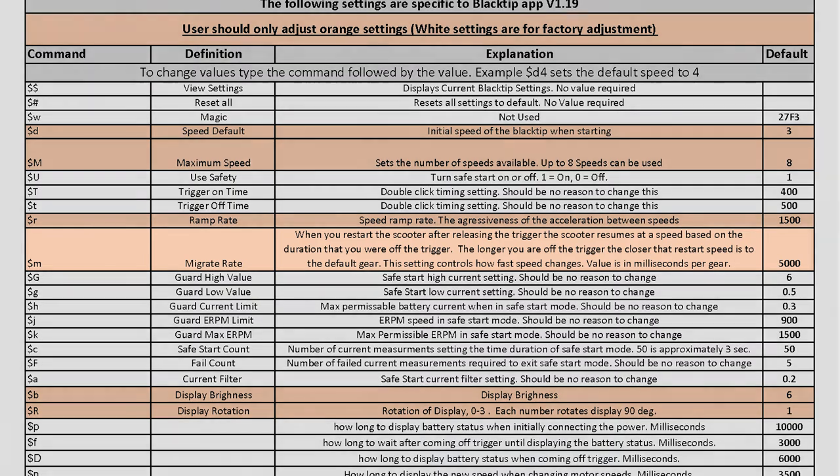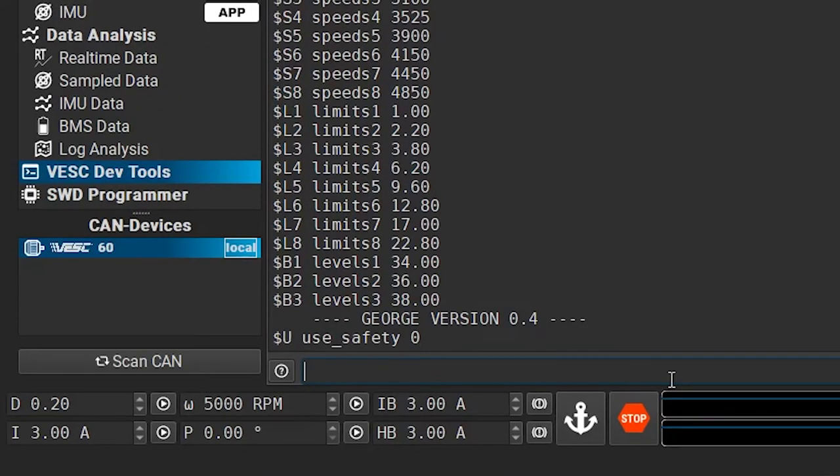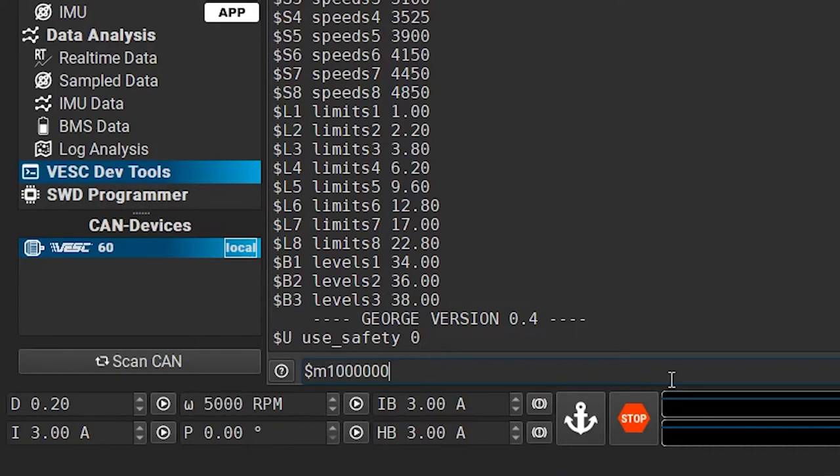This one is a little different from how we disabled Safe Start, because instead of a simple on or off switch, the Speed Migrate has a timer telling it how long to wait before dropping your scooter down by one gear after you let off the trigger. This setting is called Migrate Rate in the Pocket Guide, and its current value is set to 5000 milliseconds, which equals 5 seconds of delay. To effectively disable this setting, let's make this timer wait insanely long before dropping a single gear. We'll just change its $m command code to 1 million milliseconds. After that, hit the Enter key and apply your changes. You should now be able to leave your Blacktip idle for almost 17 minutes between trigger times without any decrease in speed when re-engaging the trigger.